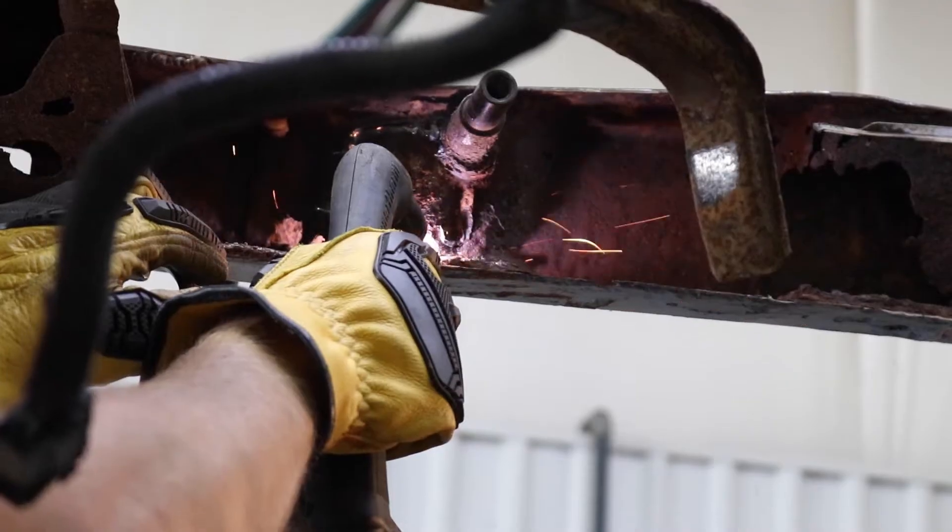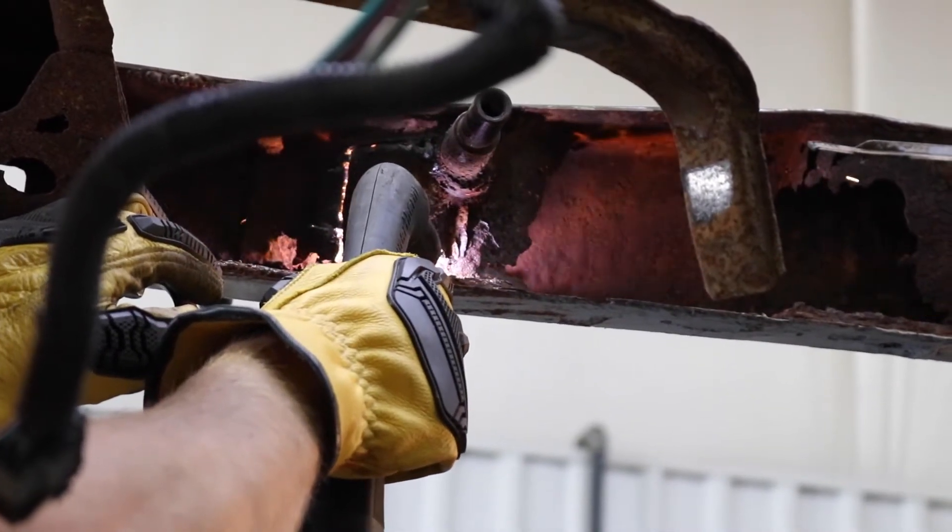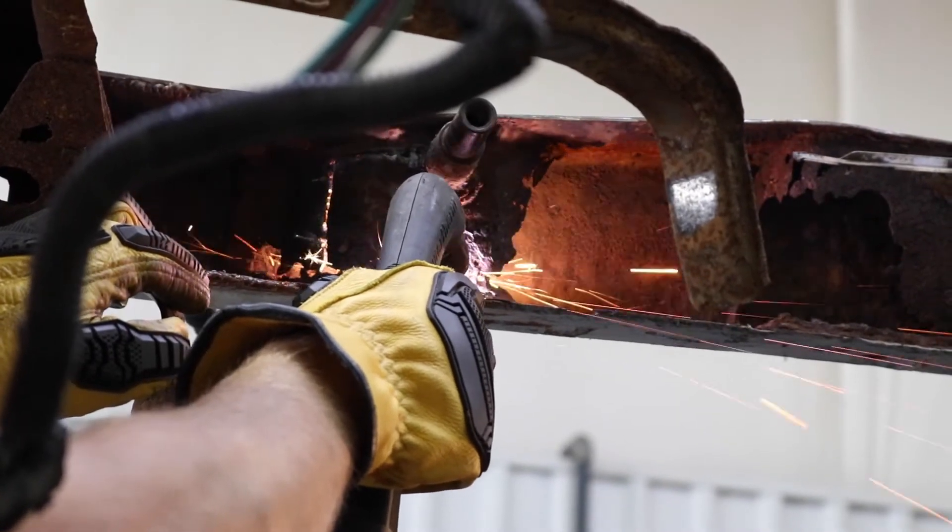Step 5. Begin cutting away the bracket and stud while trying to avoid damaging the frame rail.